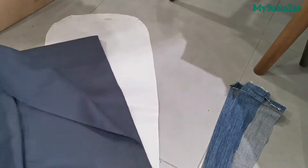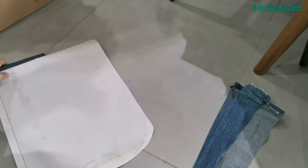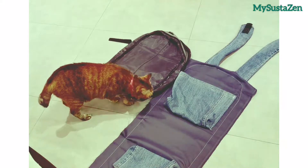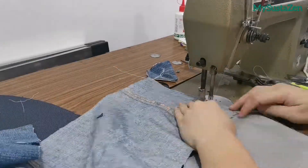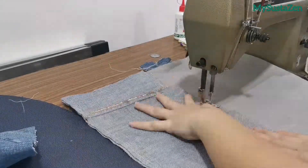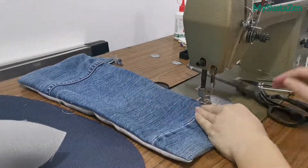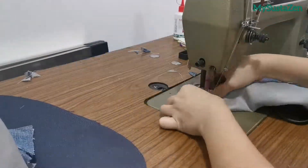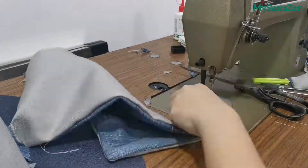Everything is done by estimation, so I just cut the liner slightly larger than the original shape. Once done, it will look like this. For the pockets, I added a liner each. I am sure there are many better ways to make a pocket, but this is the fastest way I can do. To make it three-dimensional, I put the vertices together and sew over, then cut off the excess and seal the edges using cross-sewing.